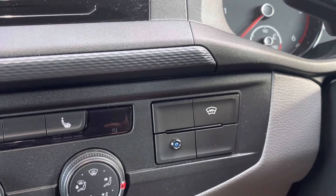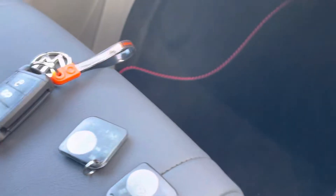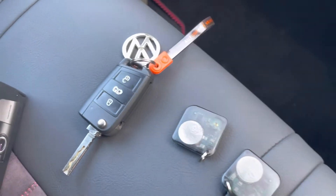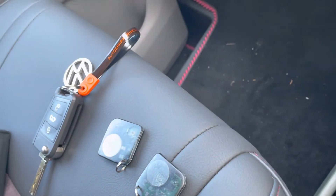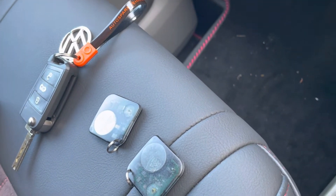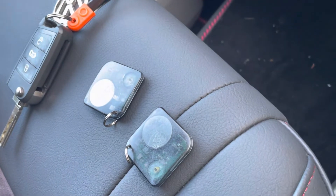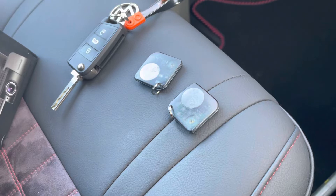To deactivate the immobilizer you simply need to have a card on your person at all times. As long as you've got a card with you, you're fine and can start your vehicle as normal. If somebody steals your key or clones the key but doesn't have that card, they won't be able to start the vehicle.